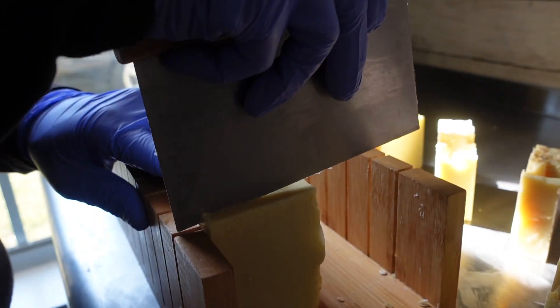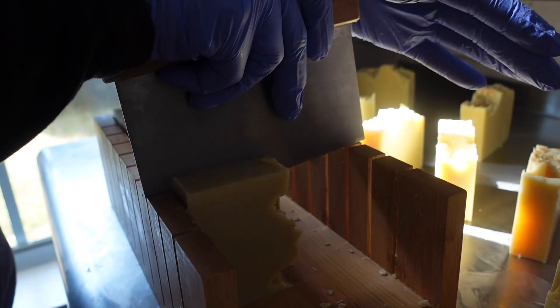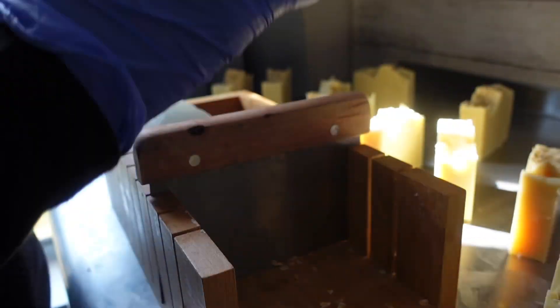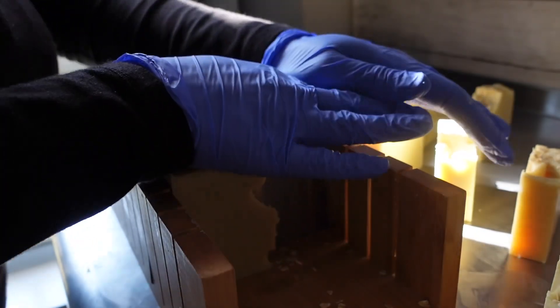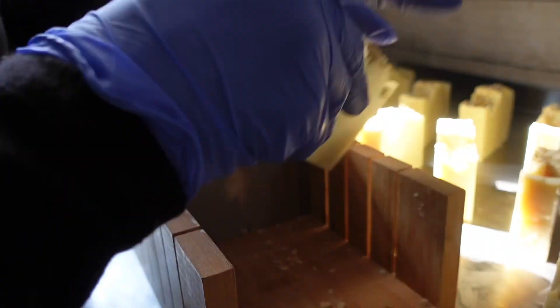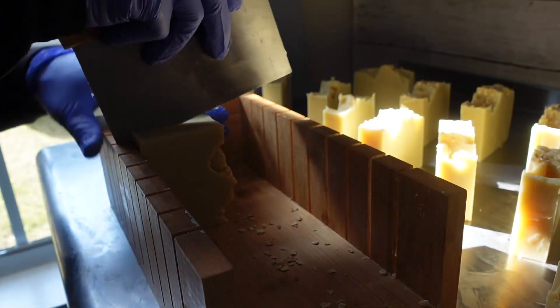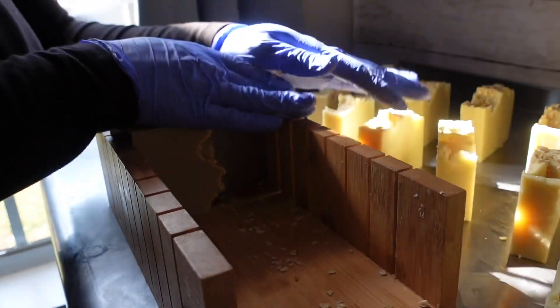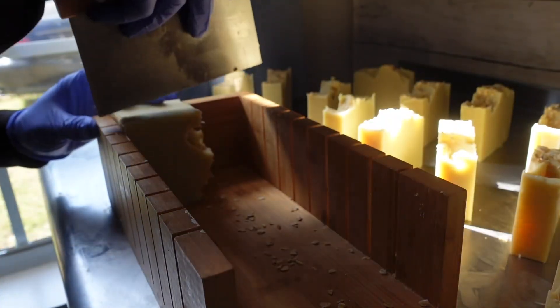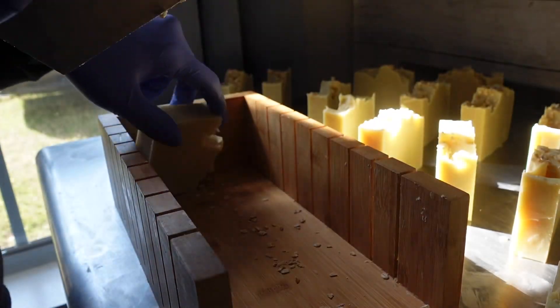Right here I am just cutting up the second loaf — remember I split that one into two. I'm gonna upgrade to a better cutting board one day, but for right now this is what works for me. Right here I'm just finishing up cutting the second loaf and you're going to see me put the little finishing touches on there.